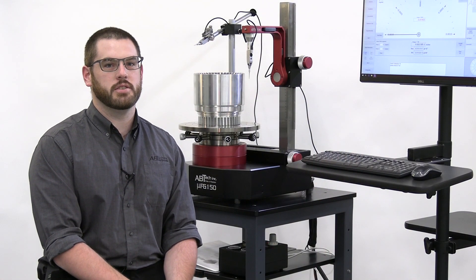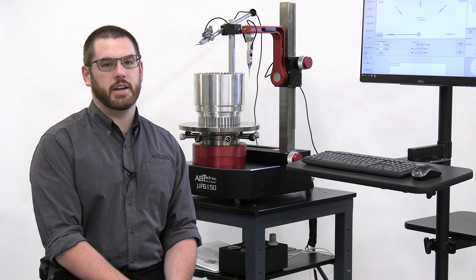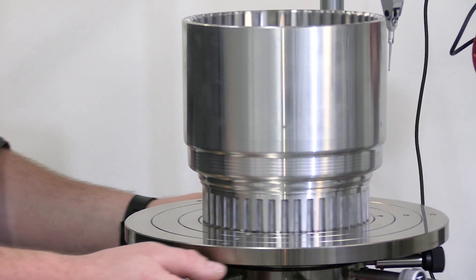We specialize in Ultra Precision Metrology and Motion Components. Leveraging on 20 years of air bearing experience, we've developed our Microform product line and I'm here to show you a little bit about that.